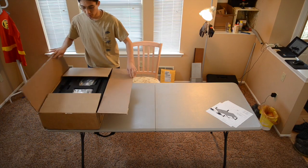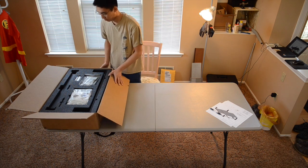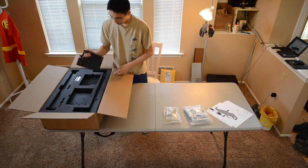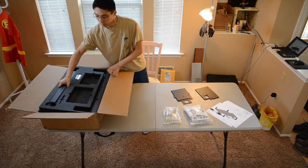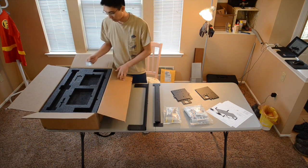Let's get started. The Shapeoko 3 comes in a 55-pound package. Upon opening it, you'll find all of your parts laid out in three layers. The first layer consists of hardware, tools, the X, Y, and Z axis carriage plates, base frame straps, end plates, and a snazzy ID plate.